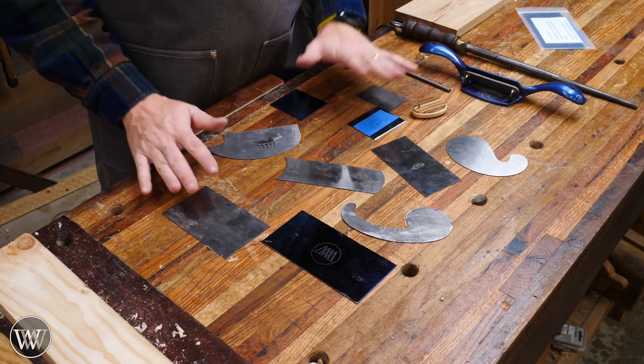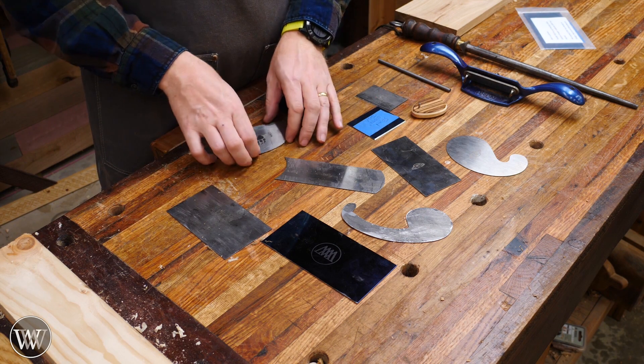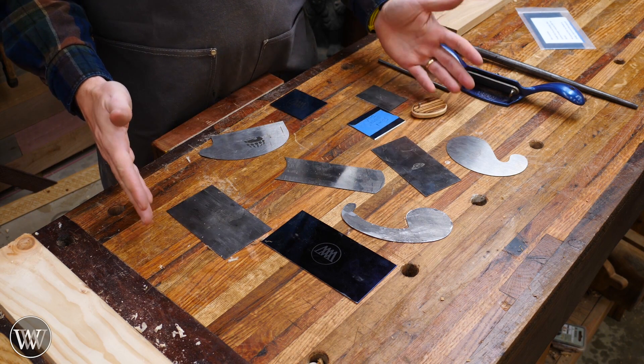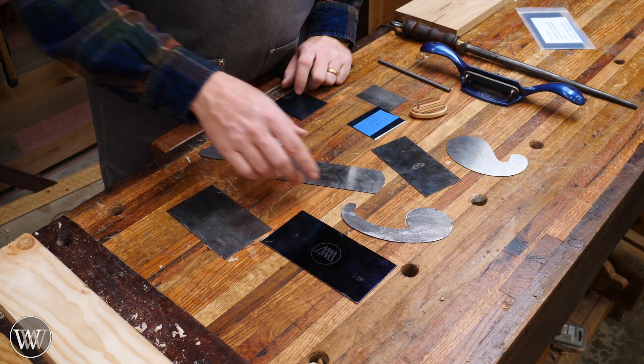Now this is a small collection of my card scrapers — probably about a quarter of the ones I have on hand, but these are the ones I use most often. These are the ones that when I turn around I'm like, I need that card scraper for that design. I want to go through some of the differences in steel type and thickness and what you want to look for.